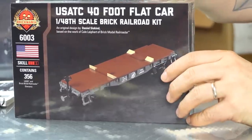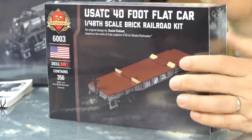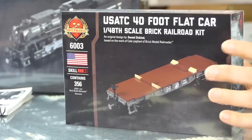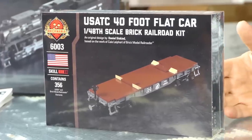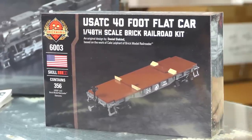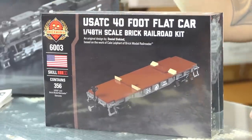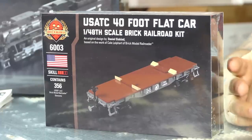I borrowed heavily from what Cale and Glenn had done previously. It is equipped with Brick Model Railroader bearing wheels, so it rolls like crazy. You can take this locomotive, buy 20 of these flat cars, and haul them around your track circle with barely any friction. It lets you haul more than four times the amount of cars. It uses old-school Lego magnets rather than the fully encapsulated plastic ones — the new stuff uses the old style, which work better.